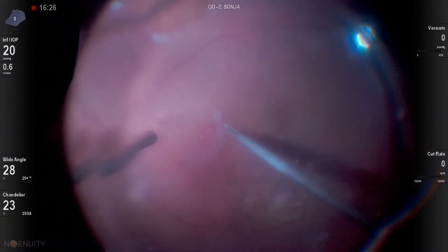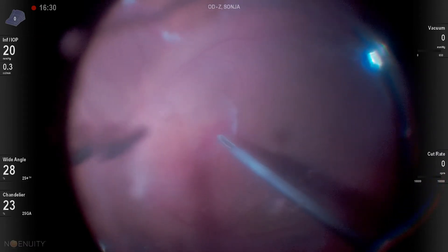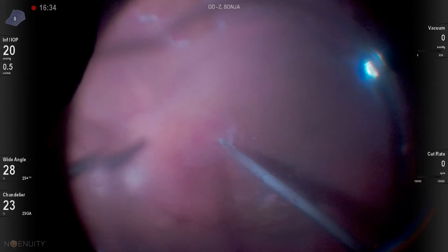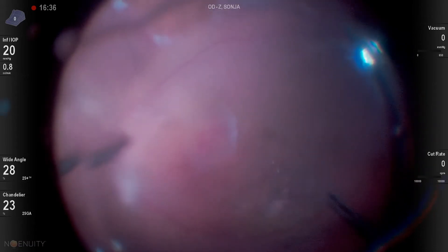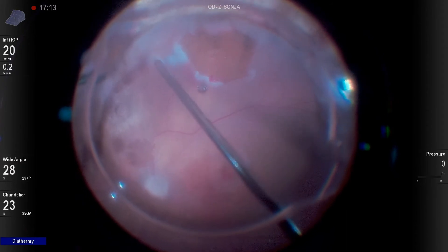I'll go back and adjust it just a little more with closed forceps. I worried about grabbing it because I didn't want it to get stuck on the forceps and then pull it up into the oil and out of the eye. I'm able to maneuver it just right over the macula and it stays there through the entire case.